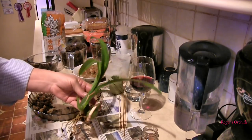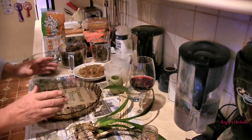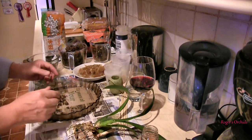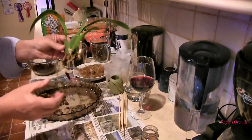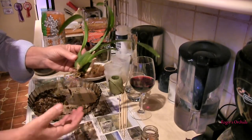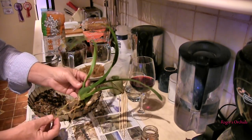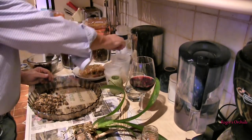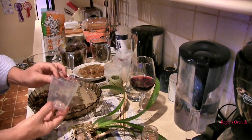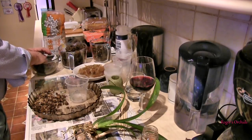If you try something and it doesn't work, there's no point in trying the same thing again — banging your head against the wall. So we're going for a smaller grade bark with some moss. I still want it in a small pot, but the trouble is these roots grow quite long, so I need a deep pot, which means I'm going to go for a larger size than I'd really want. But it's still an air cone pot, so a bit of chunky in the bottom.